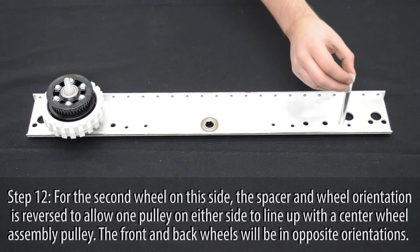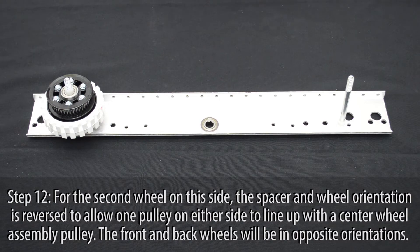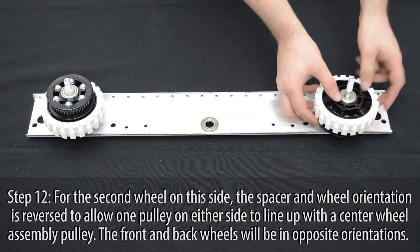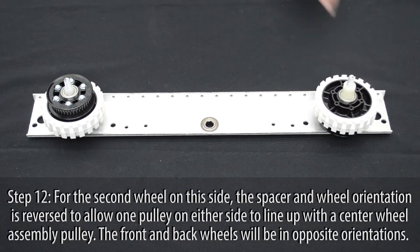For the second wheel, the spacer and wheel orientation is reversed. Add a short spacer followed by the wheel assembly and then the long spacer.